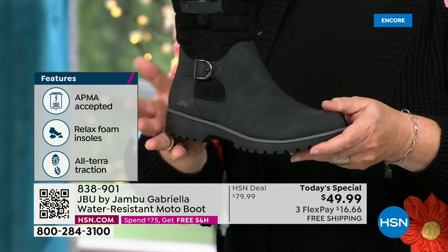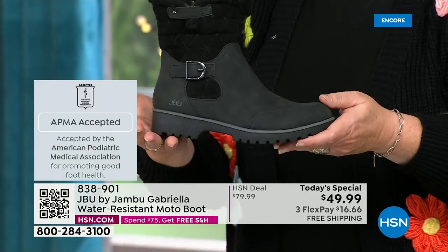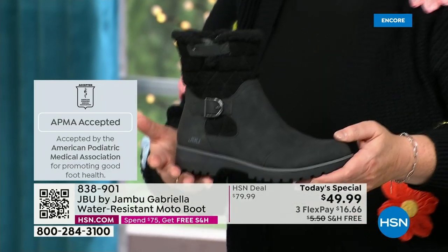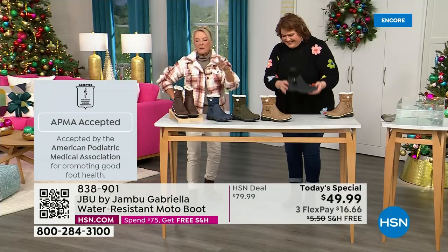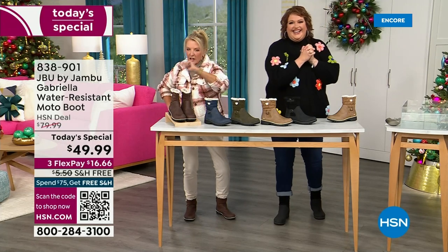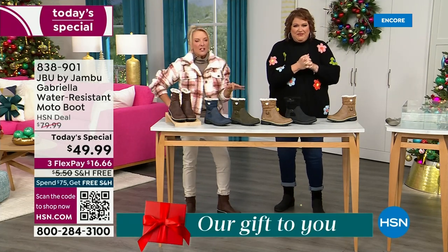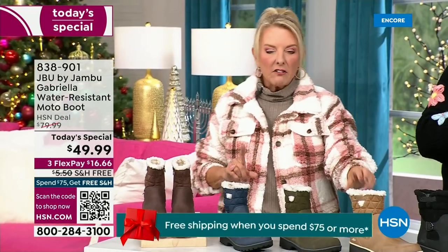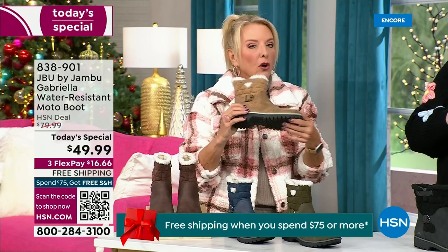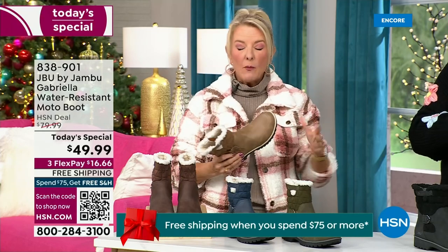We're ending 2023 on a high note in a very special way, and we'll send it home in a very special way because the shipping and handling is now free. We have three flex — that means spread your payments out over three months with a major credit card. They even have a beautiful footbed called All Terra. And look at the flexibility — it is wildly lightweight.